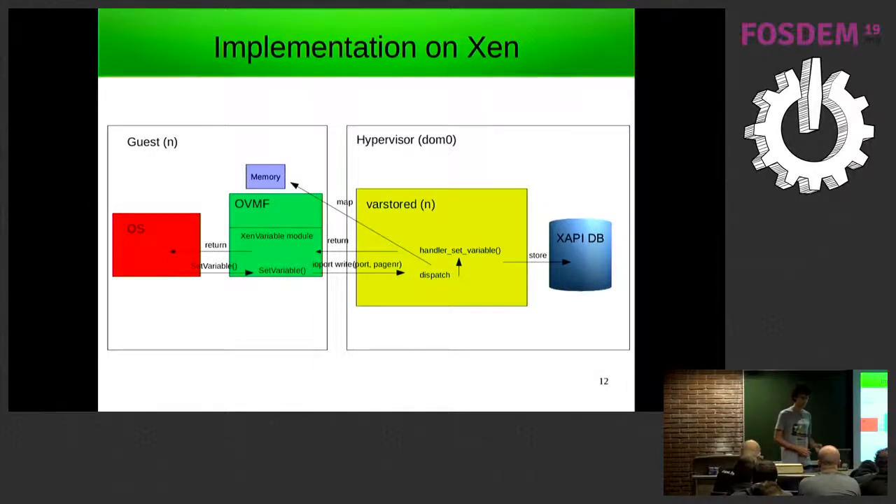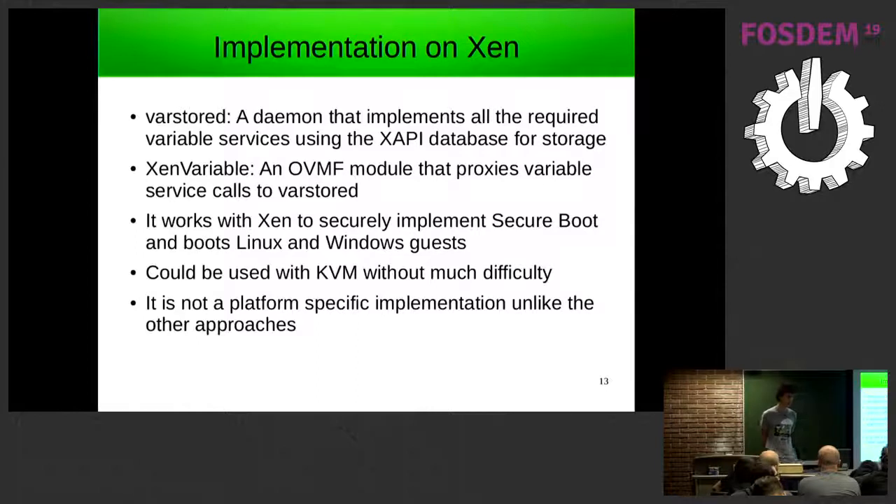There's a clear separation between what happens in the hypervisor and what happens in the guest, which makes it quite easy to analyze from a security perspective. We wrote a daemon called varstord which implements this. At the moment there's a single backend — the XAPI database — which is used on Xen Server, but it's written in a way that makes it easy to use other backends. There's also an OVMF module called Xen variable which implements the proxy. We've got it working on Xen, and you can test it with both Linux and Windows guests.